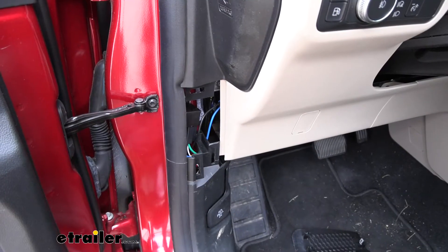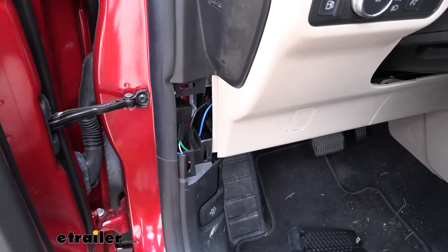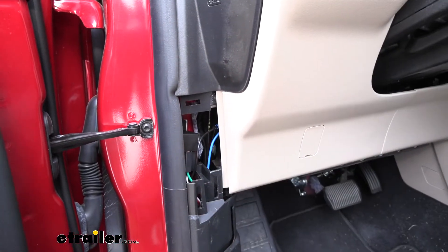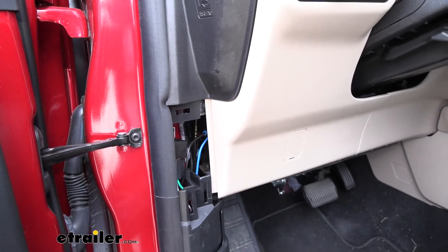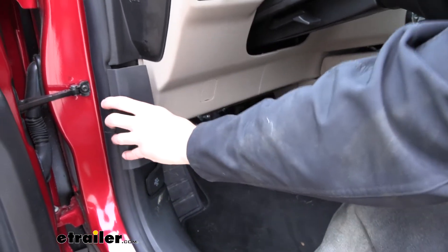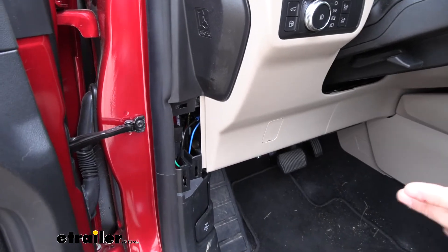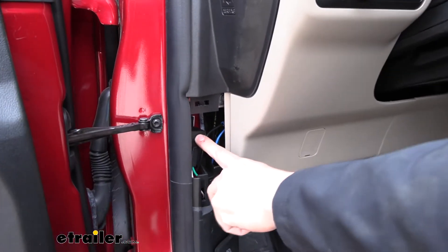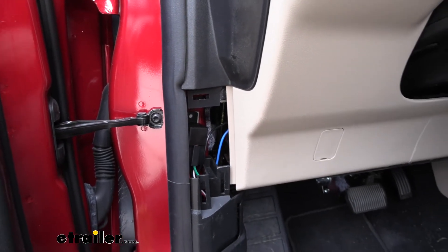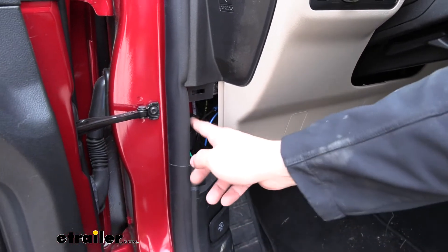This is what our relay is going to look like installed, though it may look a little different depending on where you mount yours. We mounted ours directly to this metal panel here. If you remove this little removable panel — held on by three clips, two on the bottom and one on the top — you can see what that looks like. We took a piece of double-sided tape and used that to attach the relay to the metal behind here. It's pretty thick so you probably can't use a self-tapping screw, and that's one less hole we have to drill in our vehicle.